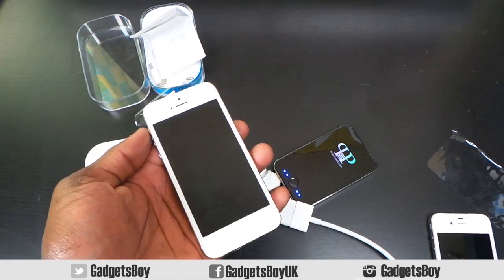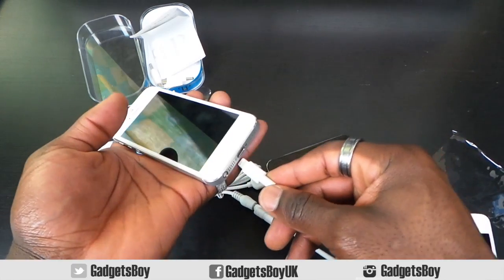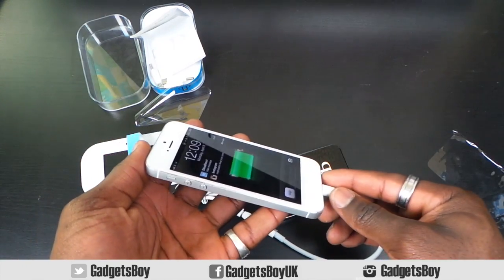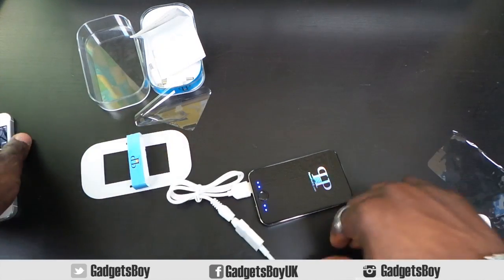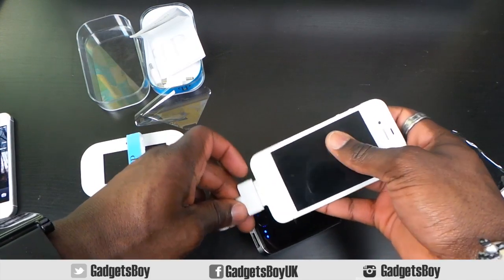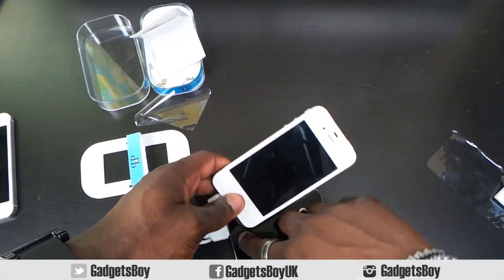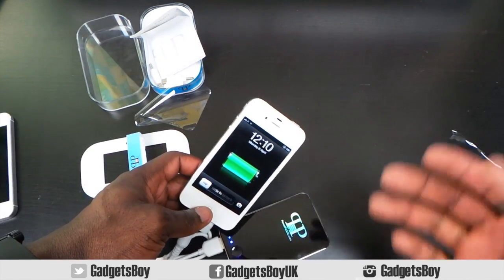Just to give a good idea of this in action — I've got my iPhone 5 here with the adapter on, I simply plug that in, press the button, and there we go, it starts charging straight away as you can see and hear. I'll also plug this into my iPhone 4 to show how it works without the adapter, so plug that in, push the button, and it's charging as well.